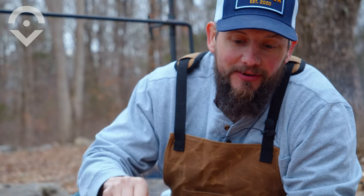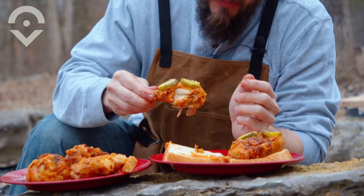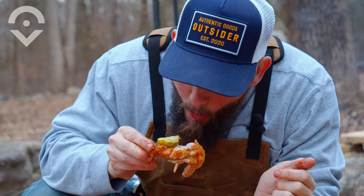It's cowboy cooking. We're Outsider. That's hot stuff.